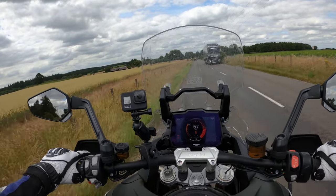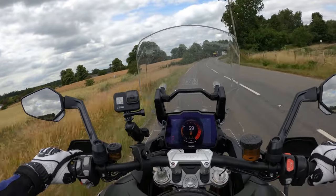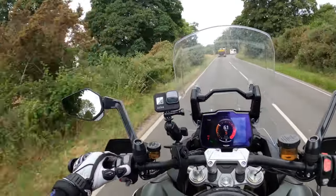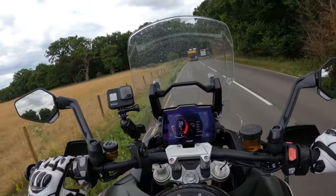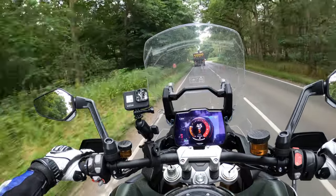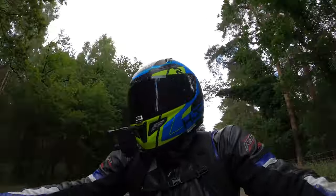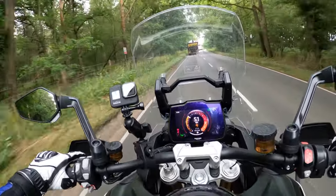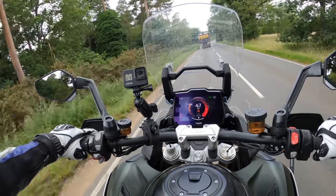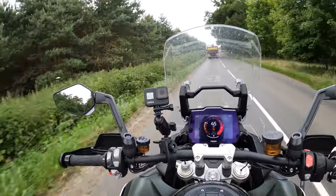It is very, very comfortable — I can feel that heated seat warming up now as well. It's got loads of punch. I'm in fifth gear doing 45 miles an hour and you can open her up and she'll pull a lot. Even at 35 miles an hour she'll pull no issues at all. I can feel the seat warming up — and this one being the Rally Explorer has the 30-litre fuel tank.